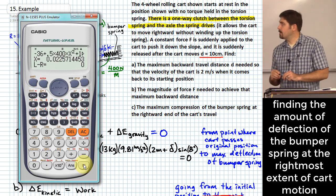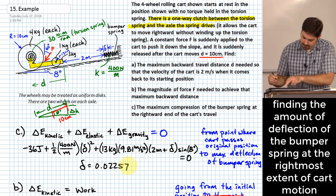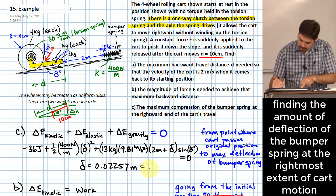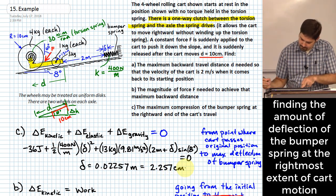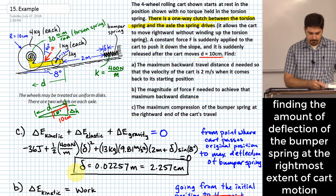Solving the equation gives delta equal to 0.02257 meters, or about 2.257 centimeters. That's the maximum compression of the bumper spring.